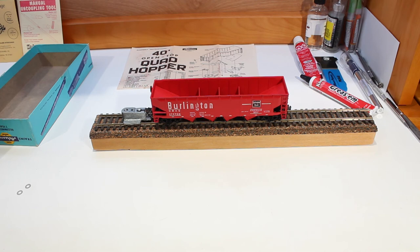There's our quad hopper all assembled. Now we just got to go try it out on the layout. Let's go.